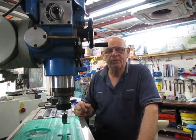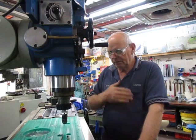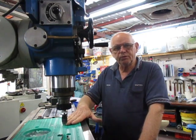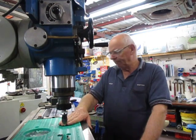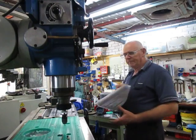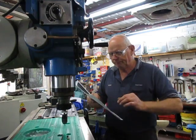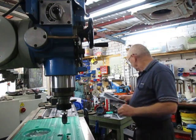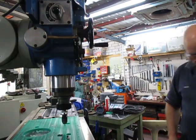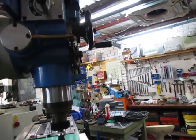Good morning, this is Bruce and welcome back to my shop on this beautiful Saturday morning. I'm now in the last stages of machining what we called yesterday the green mantel clock. I finished on one side — let me bring the camera a little bit closer in here.